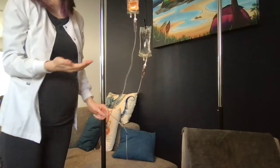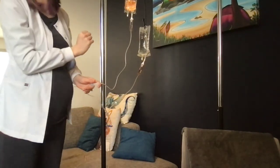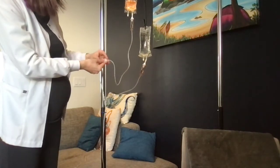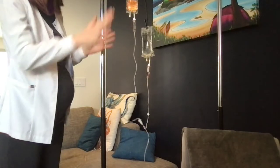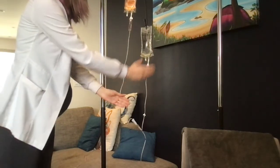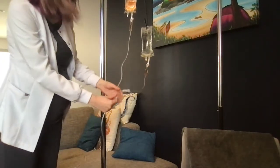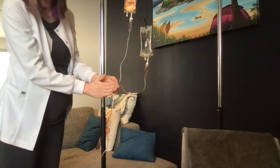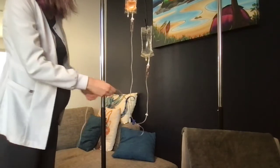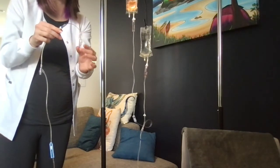I want to start dripping from the secondary line until it's empty, then it'll run the solution through the line until I come in to saline lock it, or this one will run continuously depending on the order. Now I'm going to set up my pump so the secondary medication goes through the line at the rate I'd like. Once I'm happy with that, I hit start on the pump and take off my lock. At the end, I have my secondary mini bag medication running through the secondary line, my primary line as a continuous infusion or primary runner, my first Y-site, all clamps open, my pump key, and everything running back to my patient.